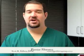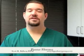Hello, this is Dr. Scott Kilburg, the Video Foot Doc, here with another video for you on all things foot and ankle. Today I'm going to talk about a condition called a plantar fibroma.